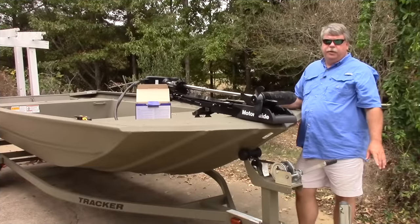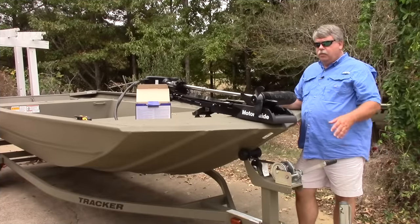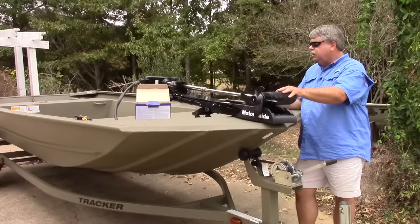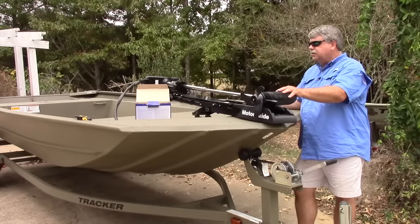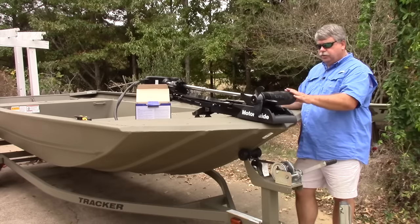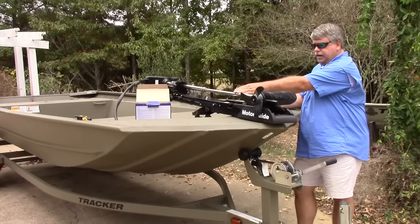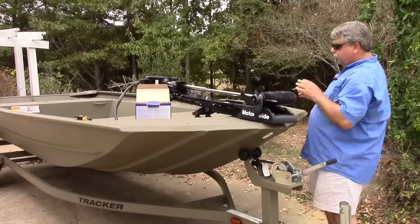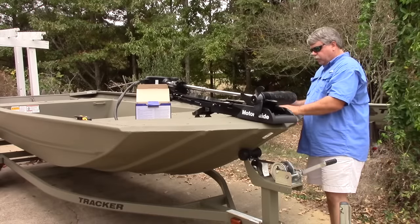The first step is determining where you want to place the unit. We want to make sure that when the trolling motor is raised and lowered, everything clears. Since my cable runs out the right side of the trolling motor, I'm going to put it over here on the left side. We also want to make sure that when the trolling motor is up high, the motor will still clear it. I've got it set far enough back that no matter what level it is, the trolling motor will clear.